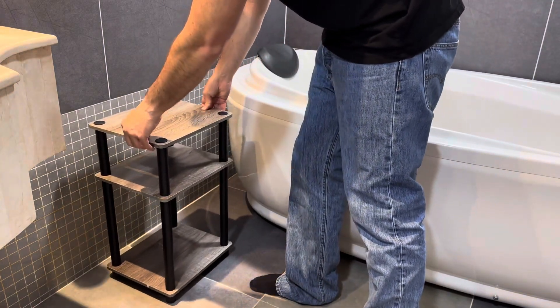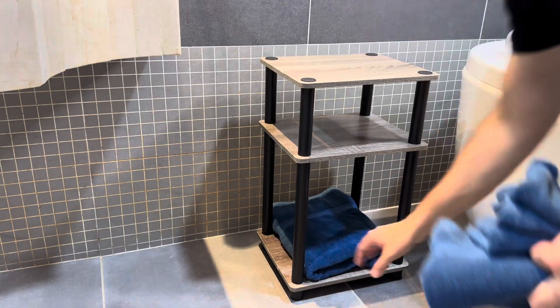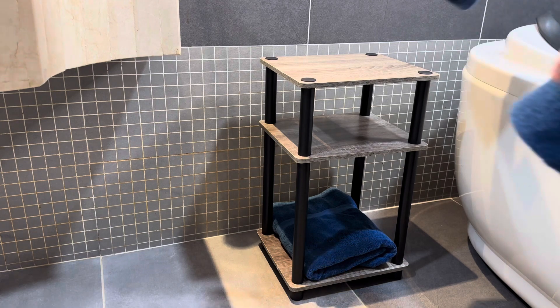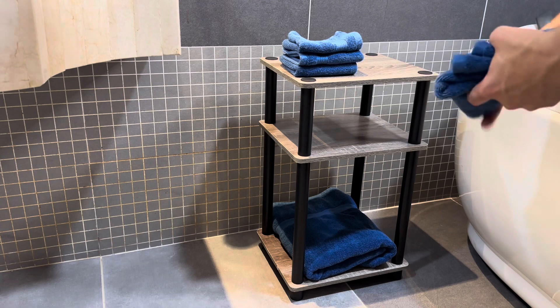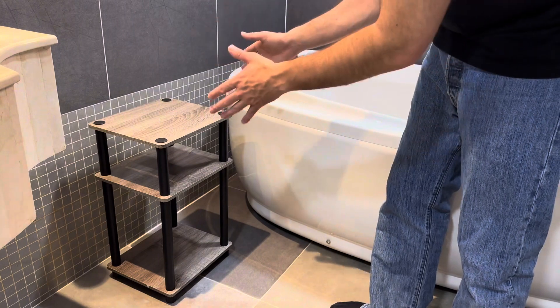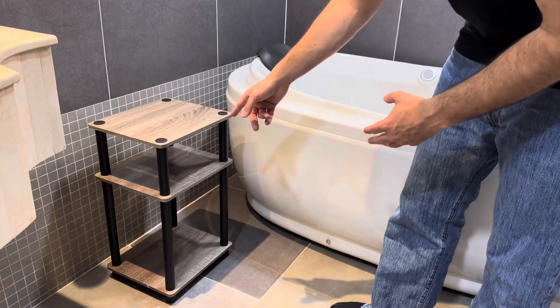I wanted a shelf to put next to my bathtub so I could set a drink on it and relax. It's actually a perfect height for next to a bathtub. You can also put this really anywhere — it's very universal. If you're looking for a nice shelf for your bathroom or even your bedroom, I highly recommend checking this out.